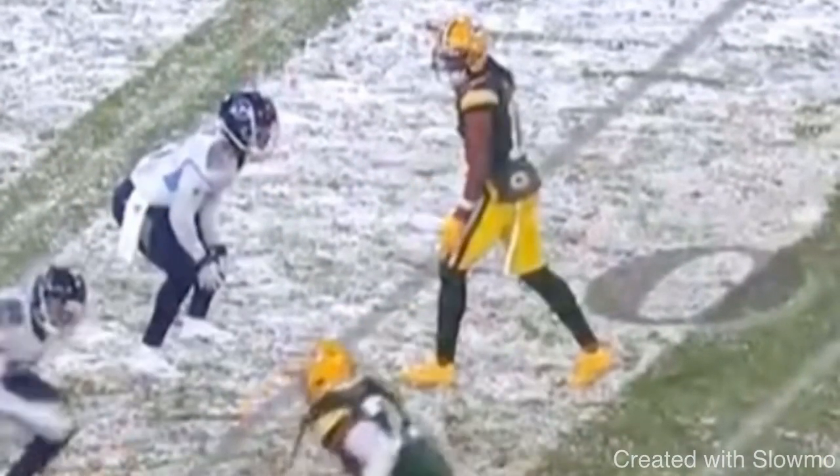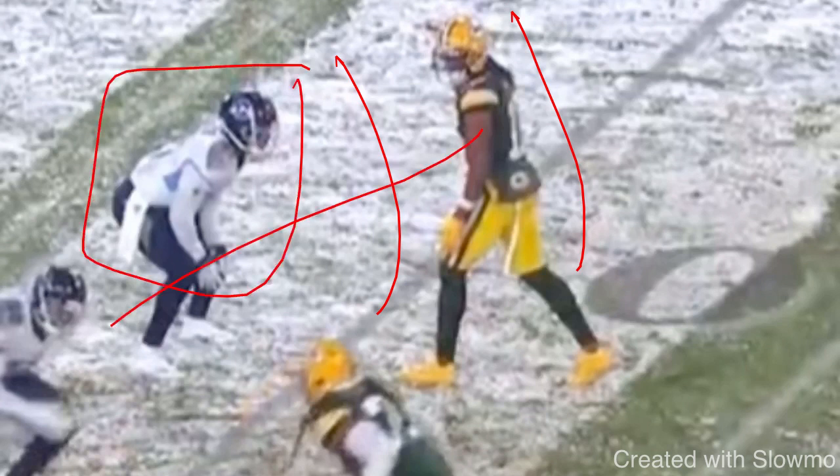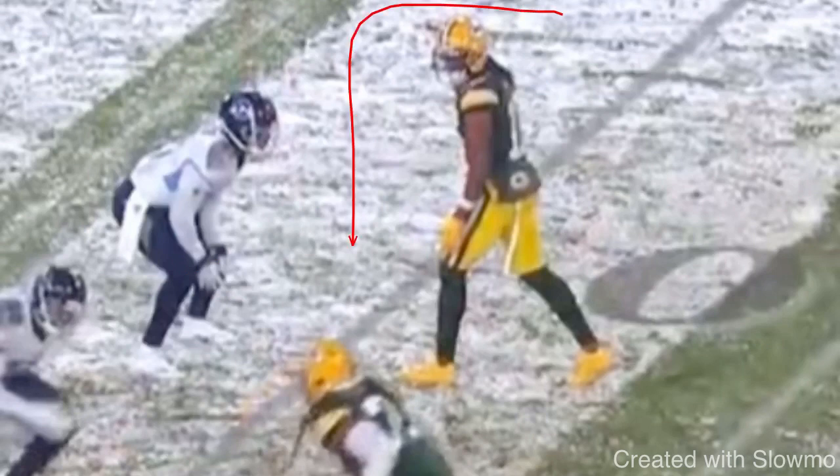Maybe a couple of times in the game I've worked this slide release. On a whip route, I wanna make everything look like a slant. Some guys, like Keenan Allen, will make their whip routes look like a drag route — they just go straight there, they have speed, they get the DB to commit, and it sets up a lot of other things. So I wanna make this one look like a slant release.